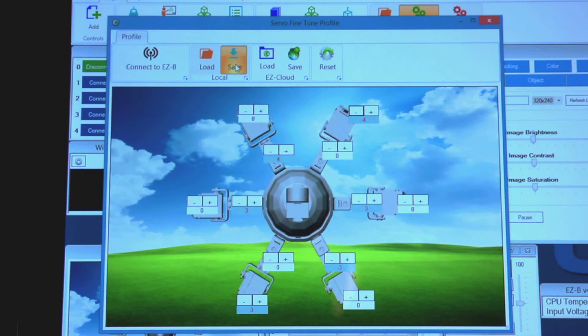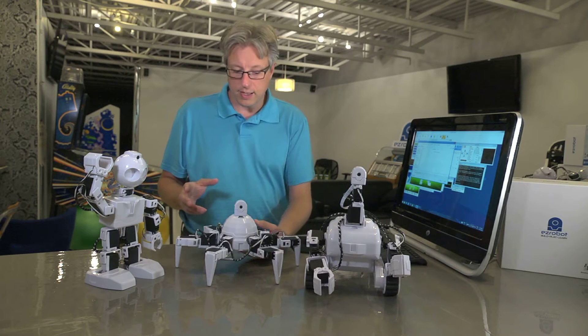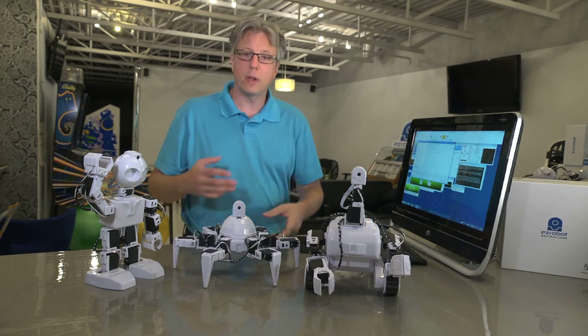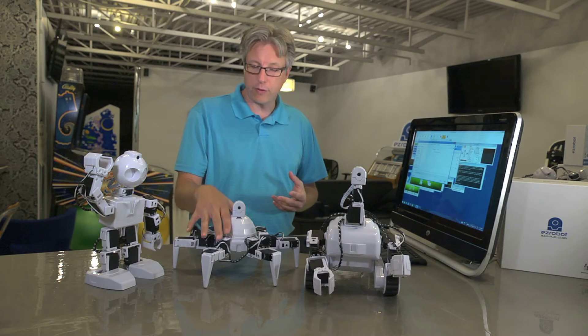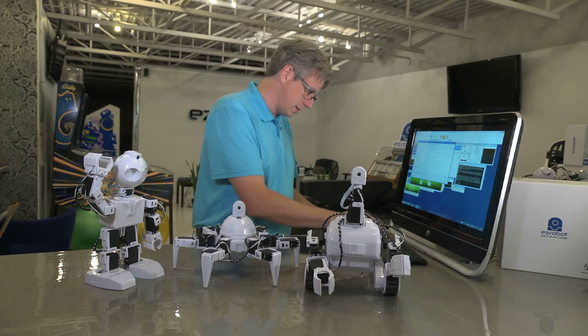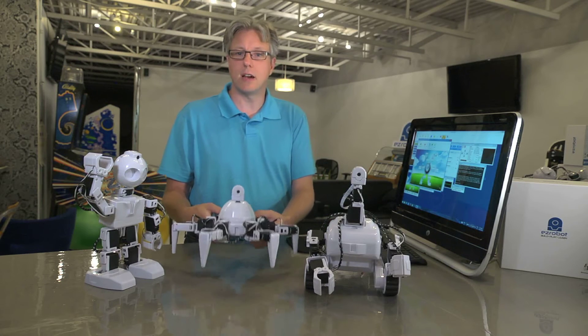Let's go ahead and save this. When naming your servo profile, make sure to include the robot type as well as the number that we wrote on the robot earlier. This will allow your students to match up each individual robot with its exact servo profile. In this case, he's hexapod one. We'll save that, and this robot is now good to go.